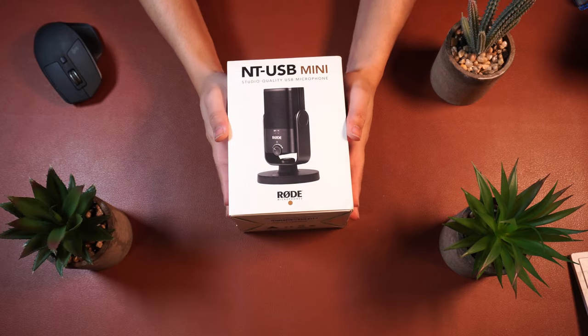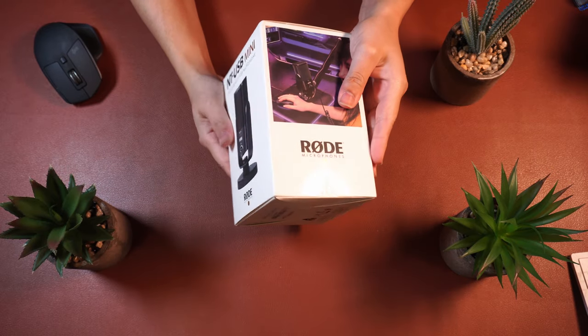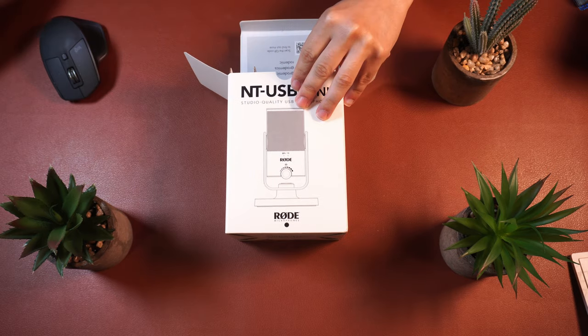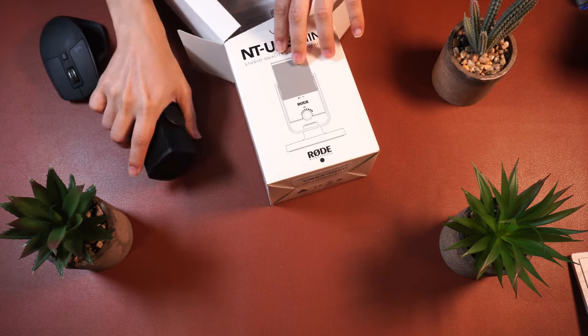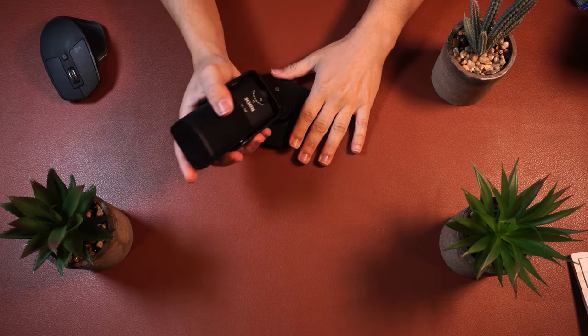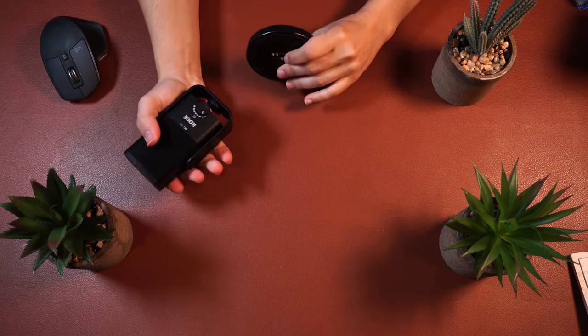Let's begin with an unboxing. It comes in a really nice looking box, and once opened, you'll find the instructions on top, along with the USB-C cable and an adapter for mounting the microphone to an arm. You'll also find the microphone itself and the base for it at the very bottom.